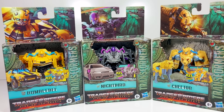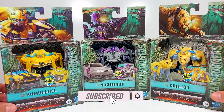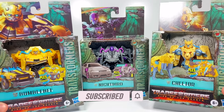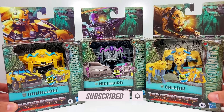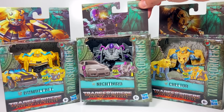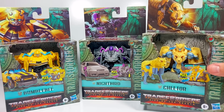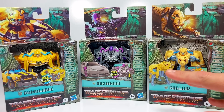Hi, everyone. Welcome back to Transformers Toys for Kids. This week, we're looking at Transformers Rise of the Beast Flex Changers — I've never seen anything quite like these before. We've got Bumblebee, who is an Autobot; Nightbird, who I believe is a Terracon; and Cheetor, who is a Maximal. So three different factions there.